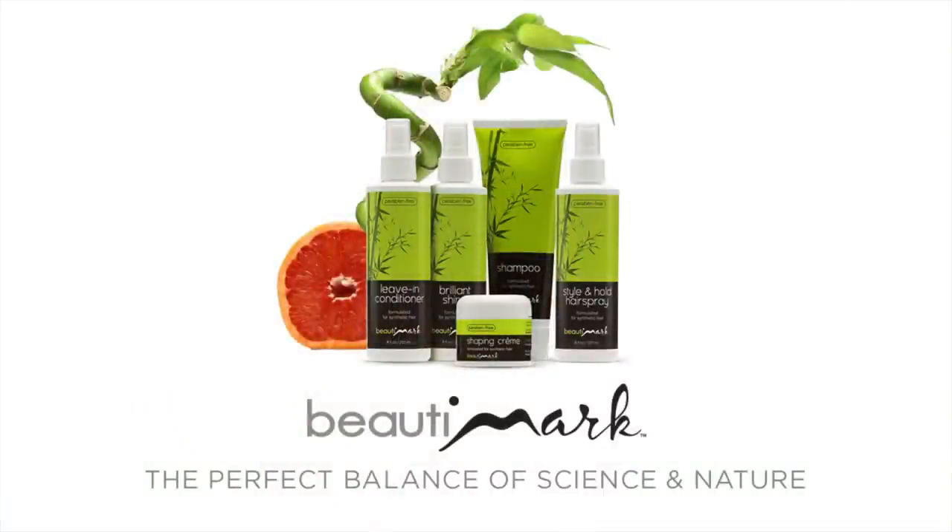This is synthetic hair, so it's going to be styled and keep its look even after you wash it. The transformation is amazing, and it's also so quick and easy to do it yourself. We recommend Beauty Marks Care Products for synthetic hair to help extend the life and maintain the quality of all your wigs and hair pieces.